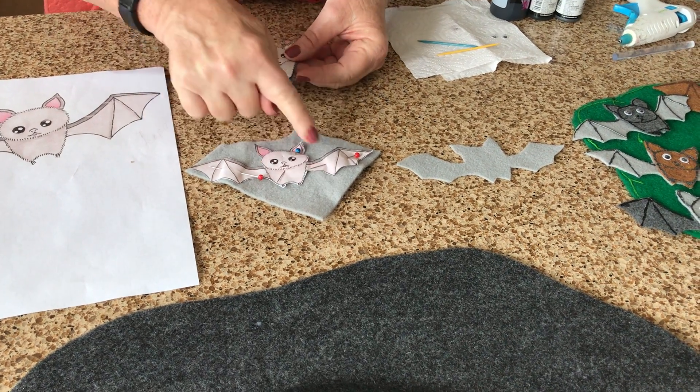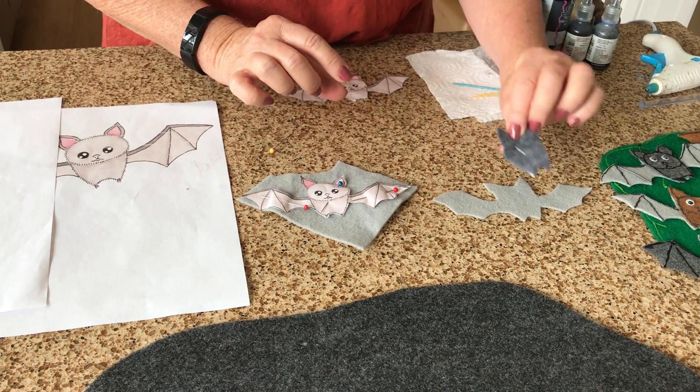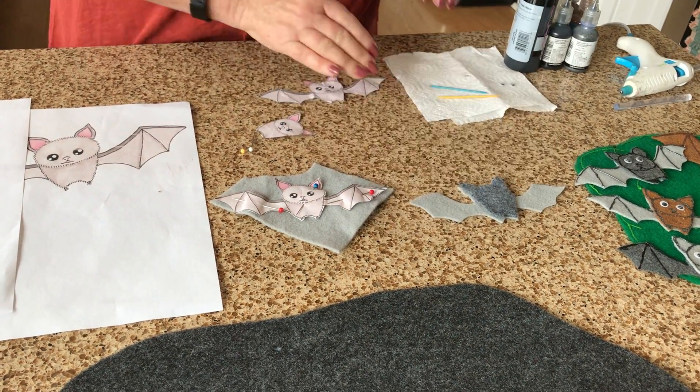Then I cut out the little body and put it on some darker felt so that I could have some contrast. Once I take that off, I have some nice contrast.